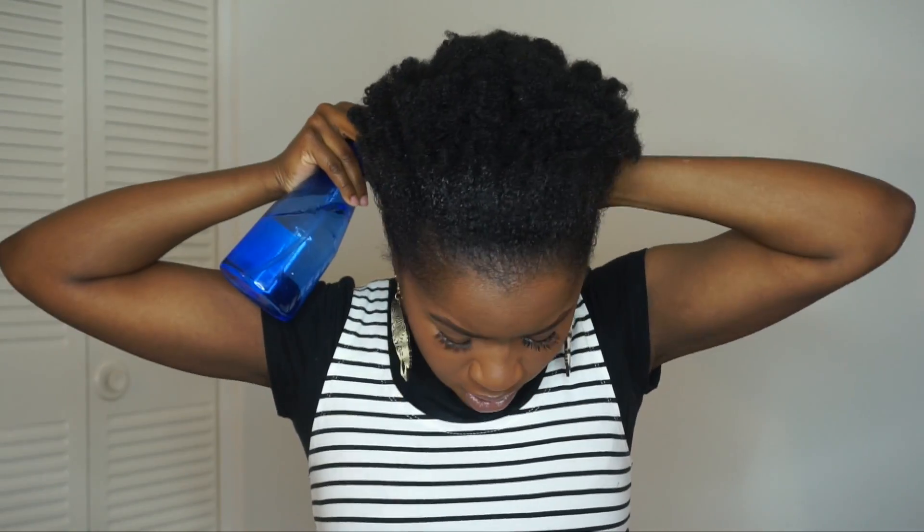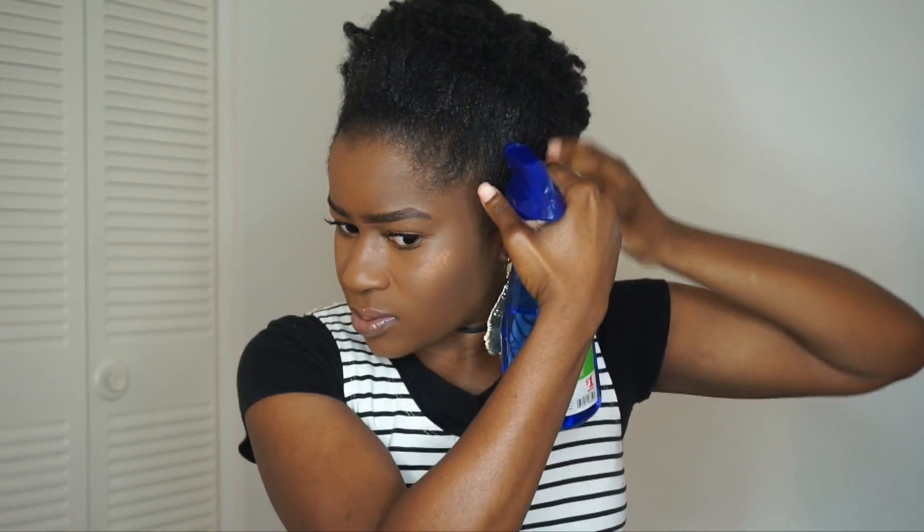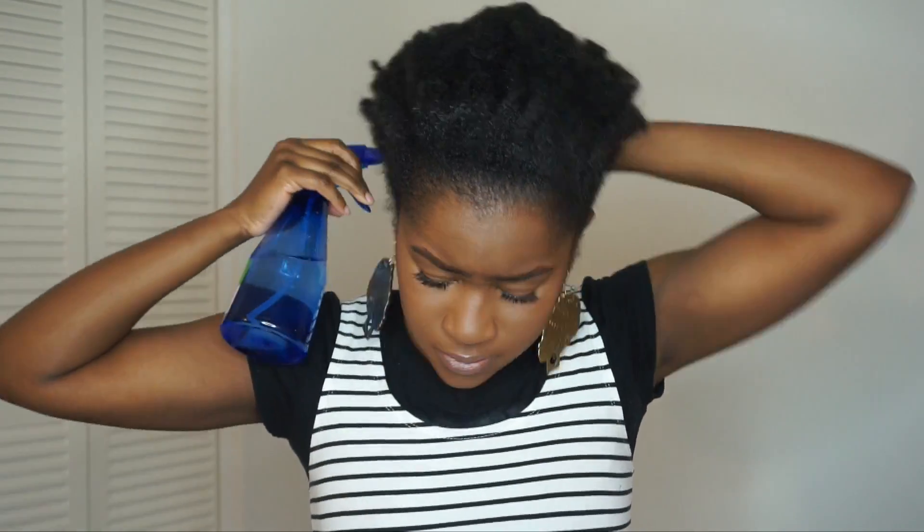I'm just going to do it around the back - I'm sure I probably have some flaking around the back as well. I do this even when I wear buns and have gel in my hair. Basically you're just refreshing it, the gel is back activated.